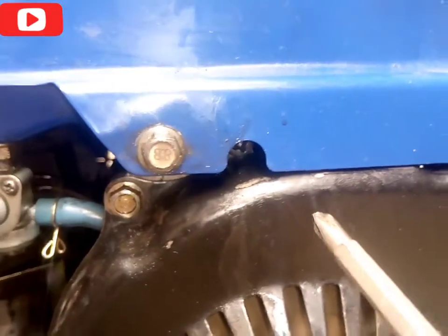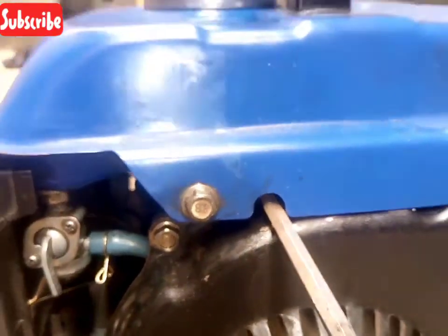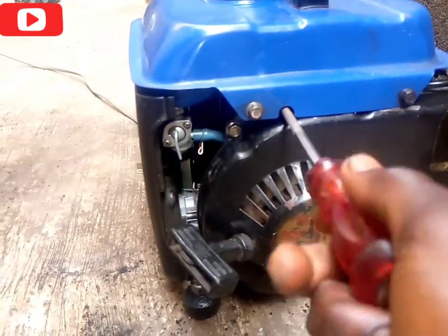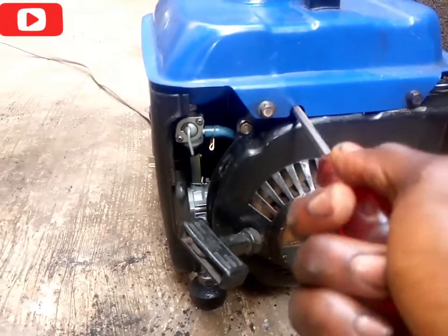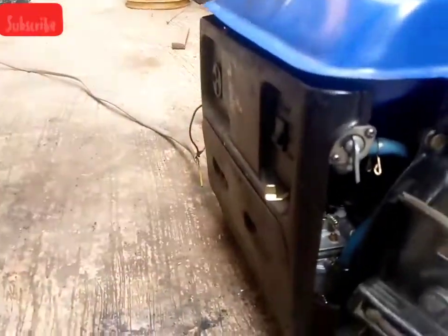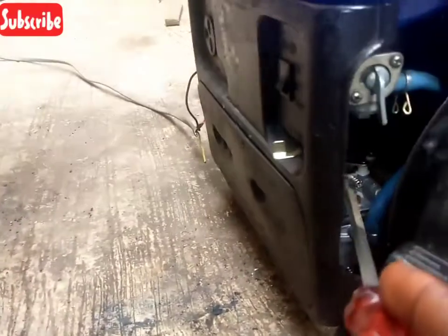Turning the screw clockwise means you are increasing the speed of the generator, while turning the screw anti-clockwise means you are decreasing the speed and voltage of the generator. You can also increase and decrease the speed of the generator